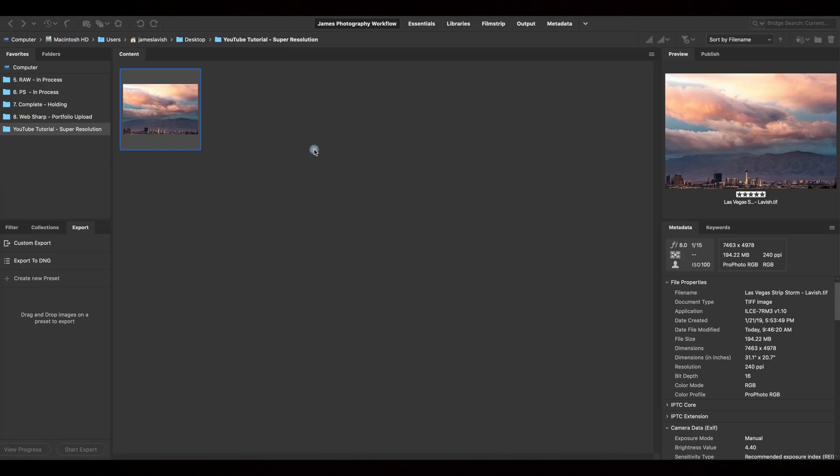First, open Adobe Bridge. Because this doesn't work yet in the Camera Raw filter within Photoshop — only the standalone Camera Raw interface on your desktop — the only way to get there is through Adobe Bridge.